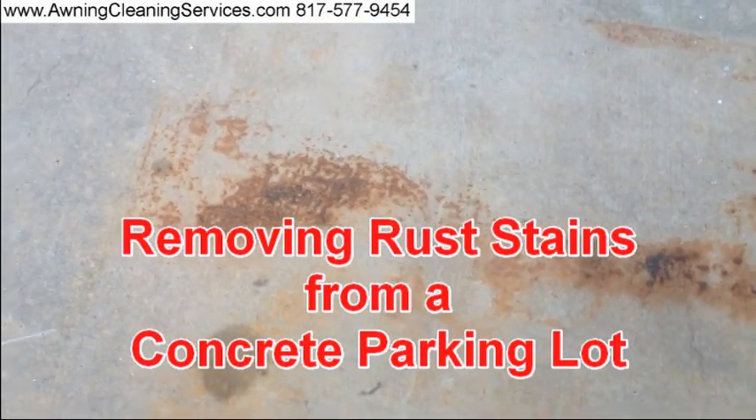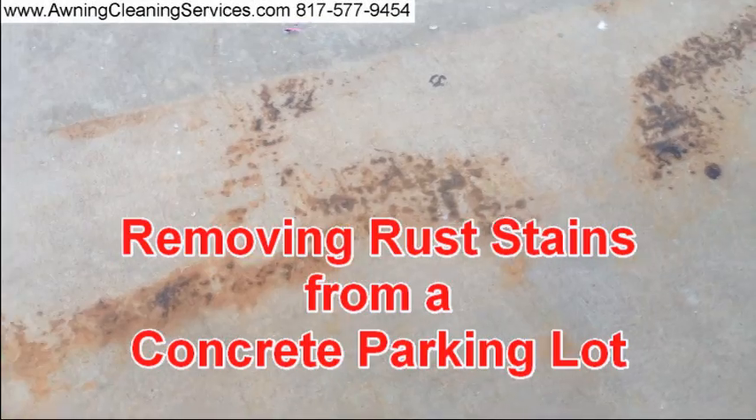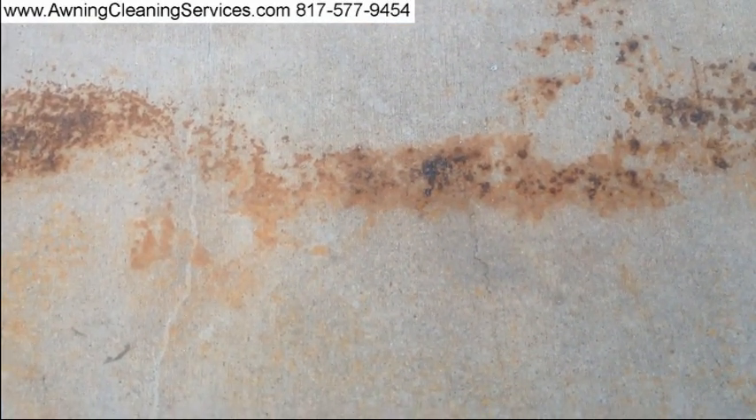This is Wayne with Specialized Maintenance, and today we're going to do some rust stain removal. You can see we have some here on a concrete parking lot. What I'm going to do is clean a little section right about here to show you the effectiveness of our product and our technique. I'll go ahead and apply our product to a small area here, maybe three or four inches square, and show you how effective it is.